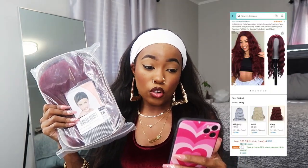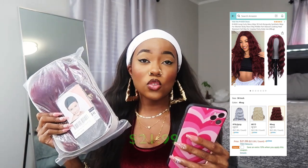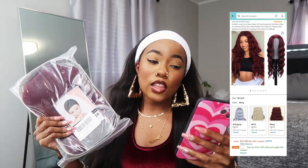They have a few synthetic wigs to choose from on their Amazon store, as well as a ponytail and crochet hair. I'll put the link to the Amazon store in the description, plus the direct link to the wig. Today I'm reviewing this long curly wavy 30-inch burgundy synthetic wig — she was $21.99. They also have it in 613, 1B/gray, 1B/30, and 1B solid color options.